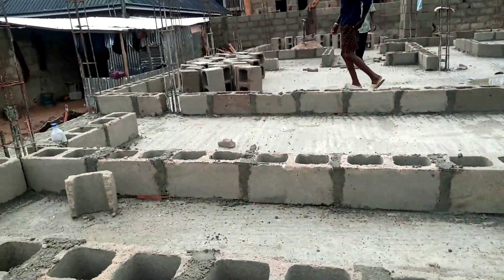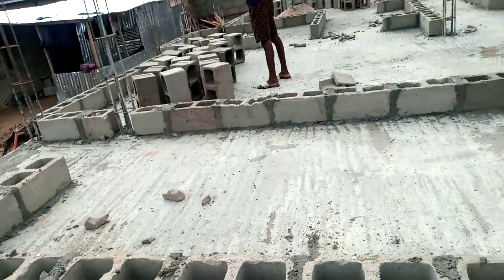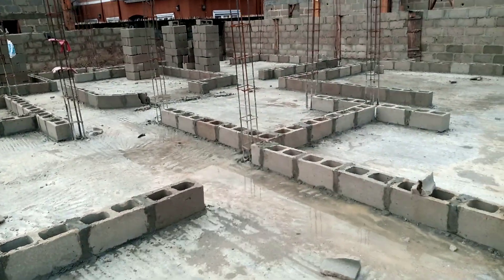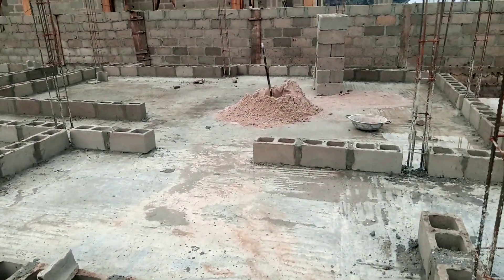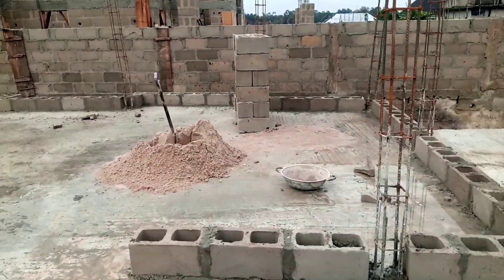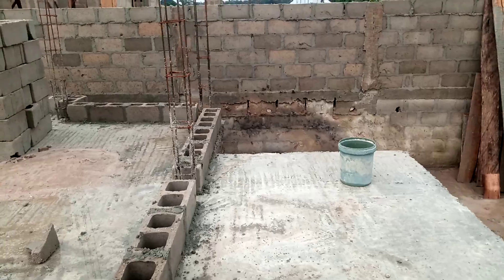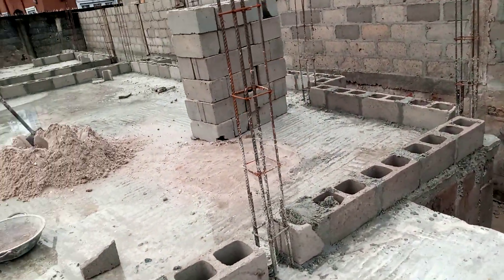We couldn't film the casting because of the nature of the soil and the timing. So far so good — today I just want to explain one or two things about the form work. Yesterday we did the form work for this particular project. This is one of our sites at Port Harcourt.